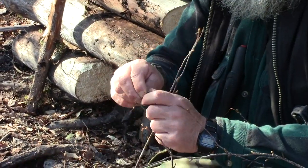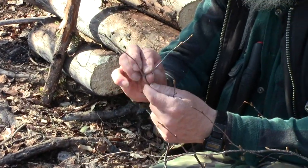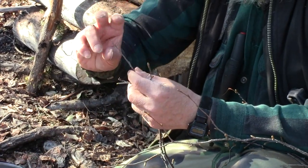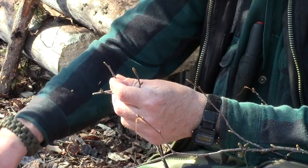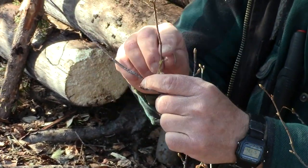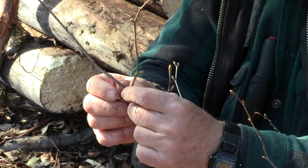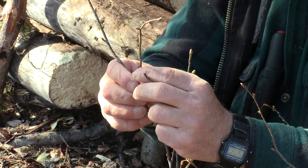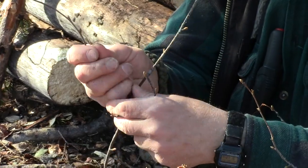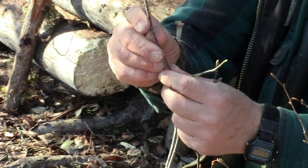Now what we do is we want just the twig tips — something like this is fine, take the whole twig. You can see that the buds grow on a little stem, and once the twig gets bigger than those stems, then don't bother — just pull the bud off itself, just like that.